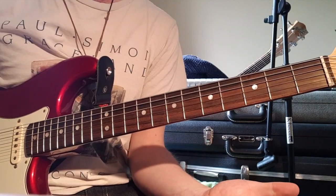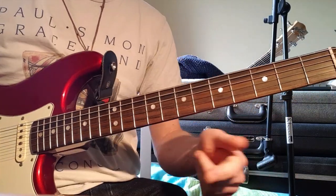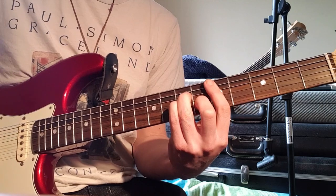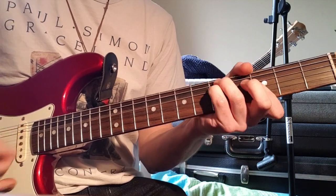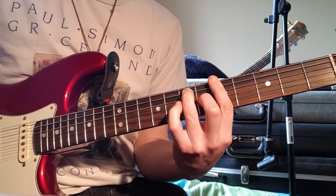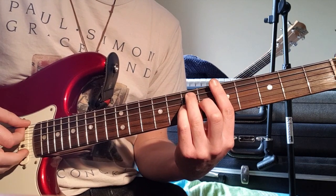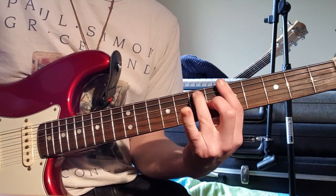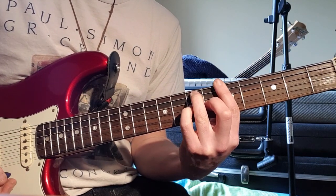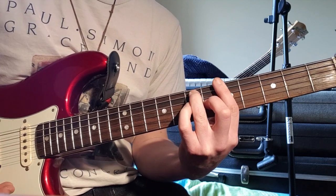We're in the key of D minor, and it starts off with that lick. The chords behind the lick for the intro are D minor, G minor, D minor, and then we're on A7 - except we're doing the sus4, A7sus4. So that's your normal A7 chord, and then we're putting the baby finger on the 7th fret on the G string to get the sus, and then lift off.